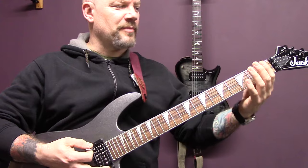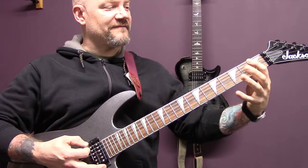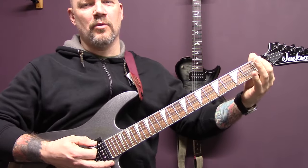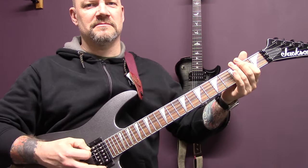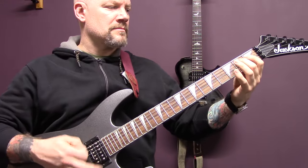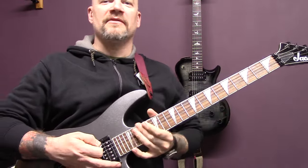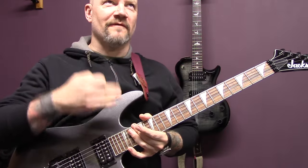So tremolo picking on the bottom string — I'm playing open bottom string, first fret, fourth fret. Two on the A, one on the bottom string, and then back to the open string. We're going to start with seven beats on the open string, and then the last beat of the riff is one beat of the open string.